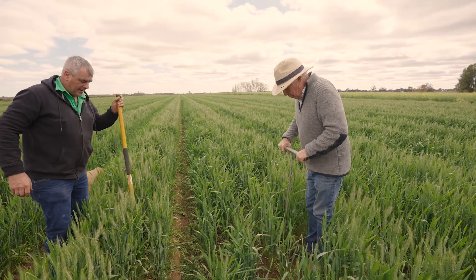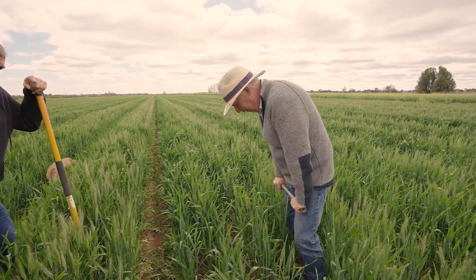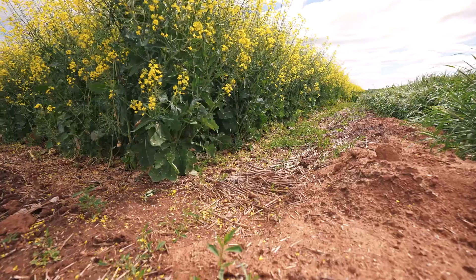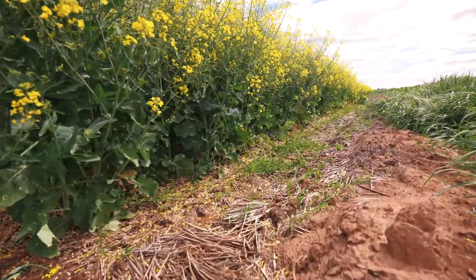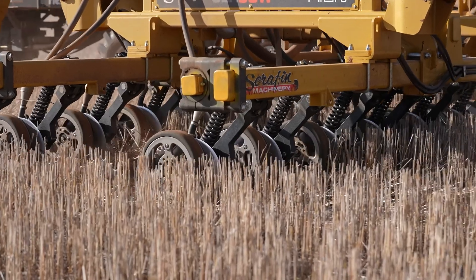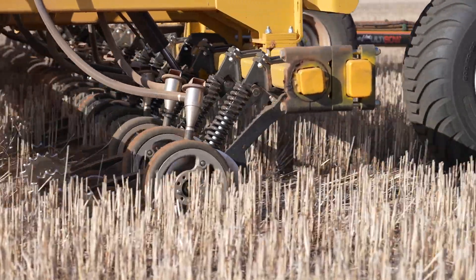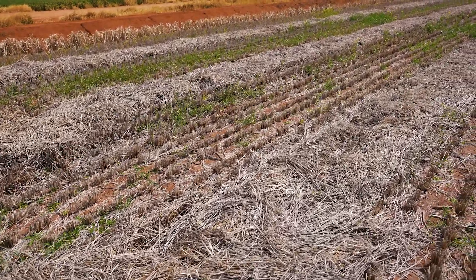Don't always expect to get your double cropping every year, year in, year out. Some soils lend themselves a bit better to double cropping. In the big picture, it's certainly worth looking at, but you do have to be well organised and on time. You need to assess the risks up front, be ready to go, but also be ready to bail out if it's not going to work — if for whatever reason you're going to be too late or there's an issue with the paddock.